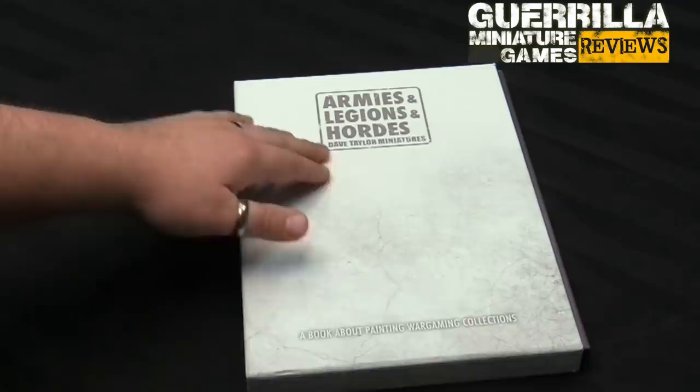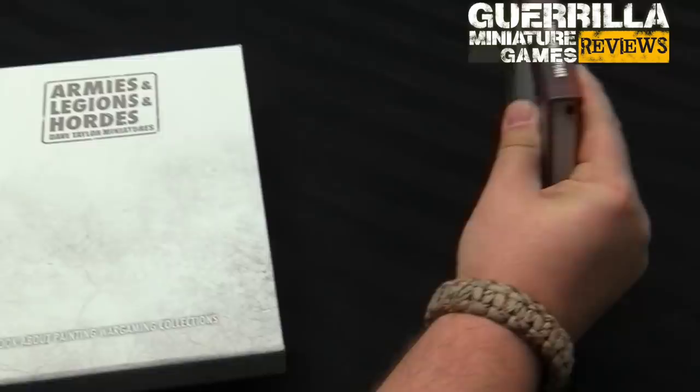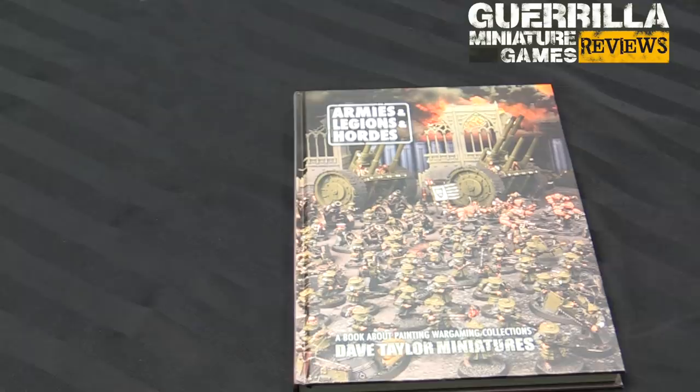Here it is in its lovely Kickstarter edition slipcase — Armies, Legions, and Hordes. It's available both digitally and in a lovely hardcover like this. I'll talk about where you can get it at the end, because obviously the crowdfund made it possible and it's available going forward through various vendors, which will all be listed in the video description.